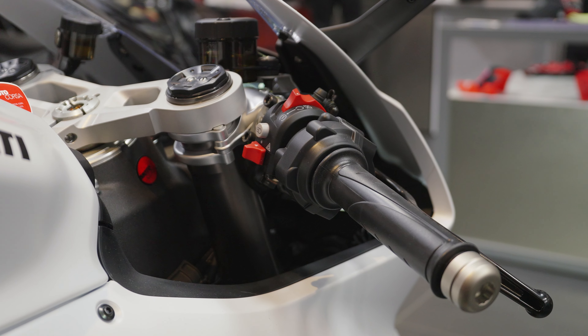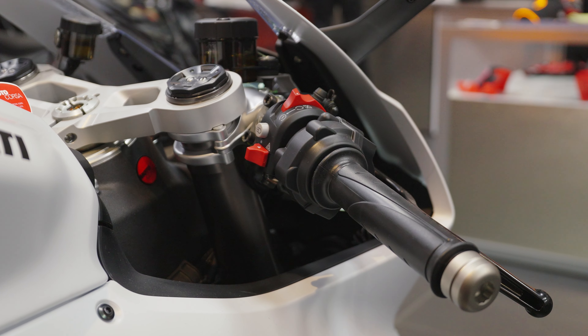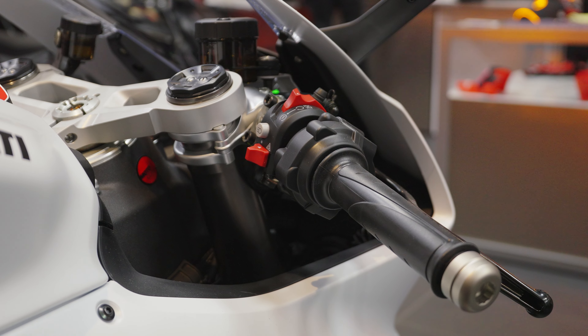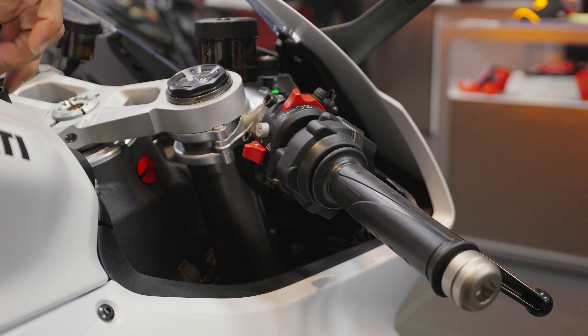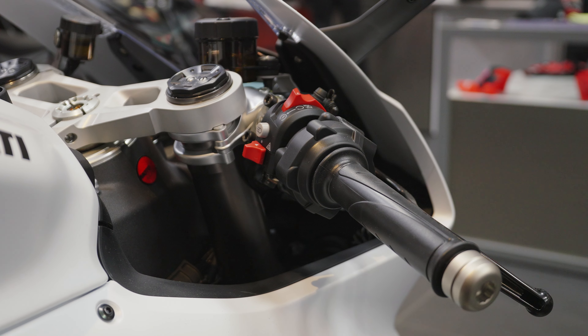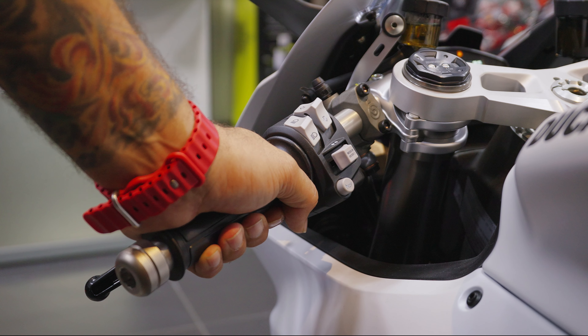Below that you've got your hazard switch. Simply click it to the right and your hazards are on — you can even turn the bike off and the hazards keep blinking. To turn them off you have to turn the bike back on and then cancel them.